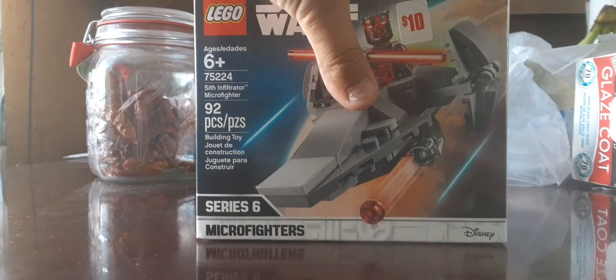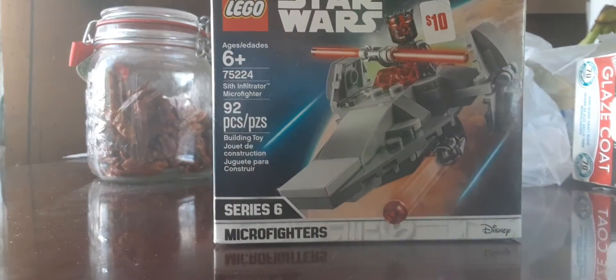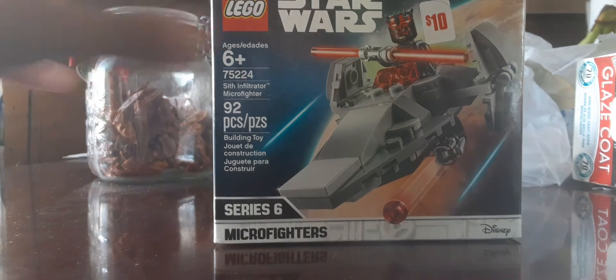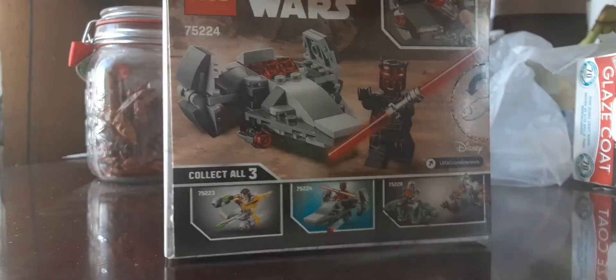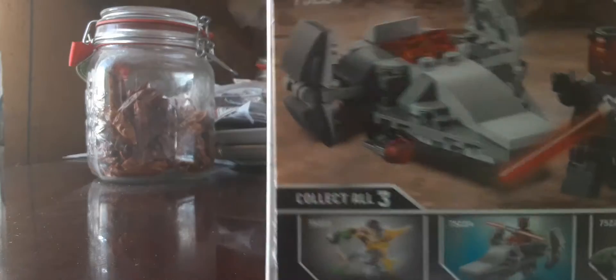This is a Series 6 Microfighters set from 2019. It's set number 75224. It has 92 pieces, one minifigure - Darth Maul - and it was $10 when it released back in the day, last year.